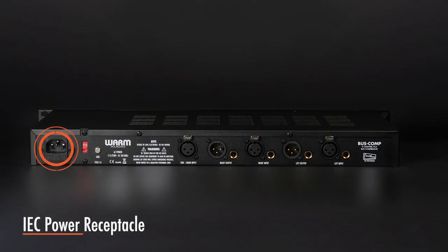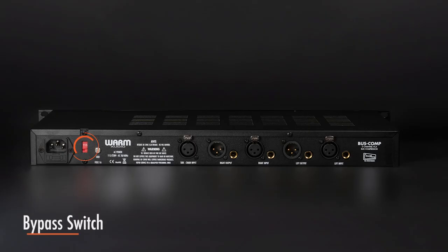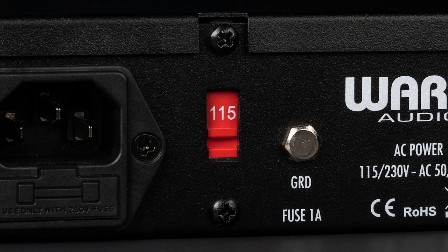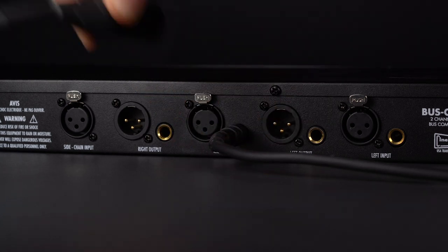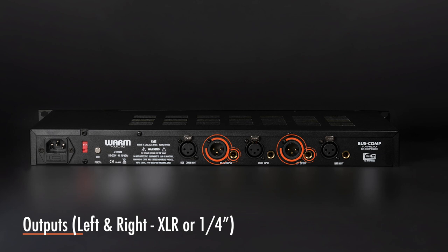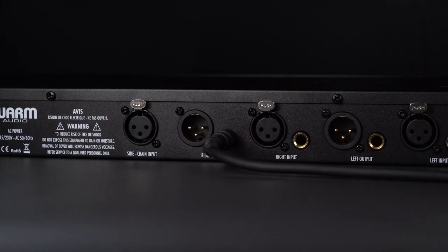An IEC power cable is included. Double check to be certain that the correct voltage is displayed for your geographic location. Balanced inputs are available in both XLR and quarter-inch TRS on the backside of the Bus Comp, designed to accept a plus four line level signal. Balanced outputs are also available in both XLR and quarter-inch TRS on the backside.